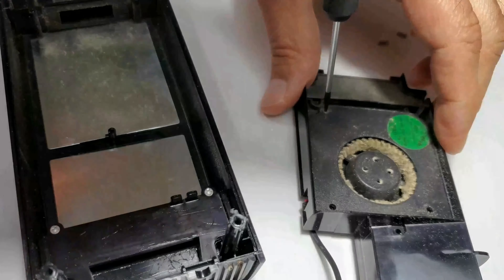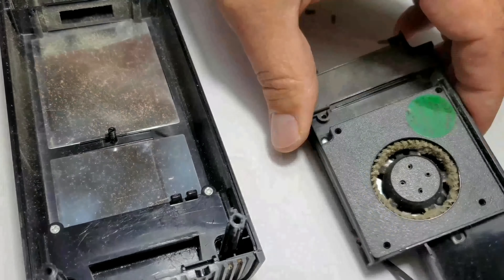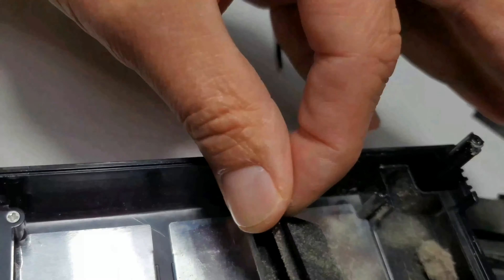Playing a little Xbox 360 to take out some frustration on some zombies is always fun, until the trusty power brick seems just a tad noisier than usual and just a tad hotter to the touch. So it's time to take it apart — with caution of course — and clean that baby out.